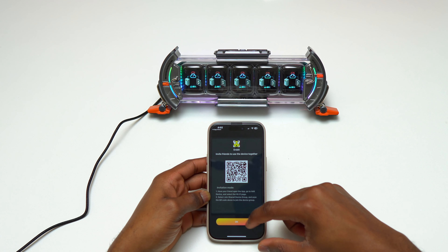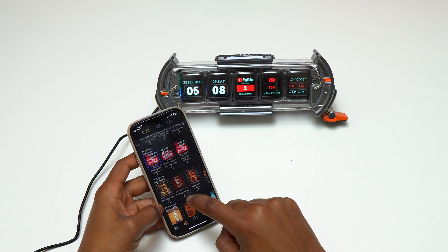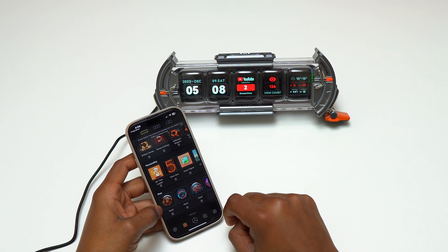Inside the box there is no charging brick, but you can plug it into your computer or any charging brick you have on your desk. When you turn it on for the first time you will have the default displays on the five screens, and you need to download the application to continue the setup of your Time Gate.